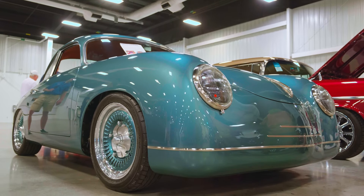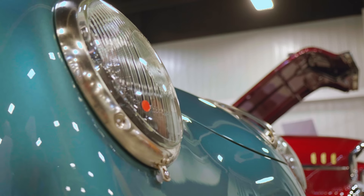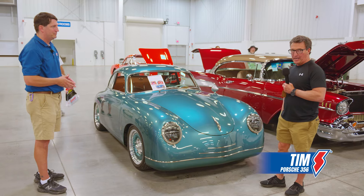Tell us about the car. Thank you for bringing it out. So this started out as a 1960 Porsche 356B, but the design goal was to make it more sexy instead of an outlaw.